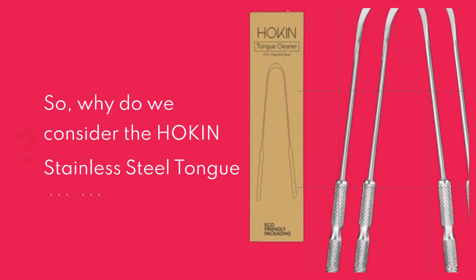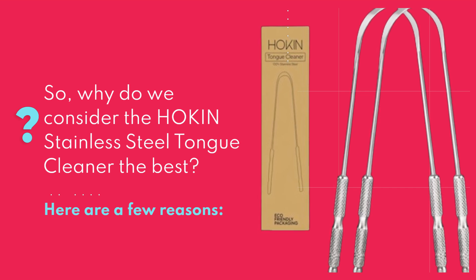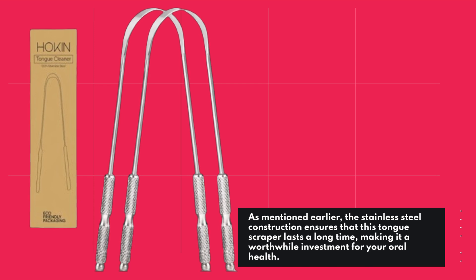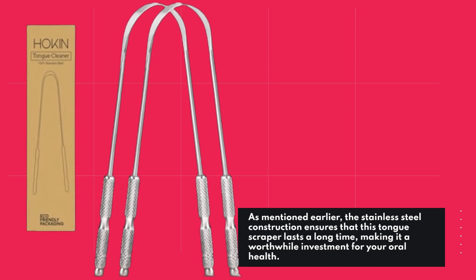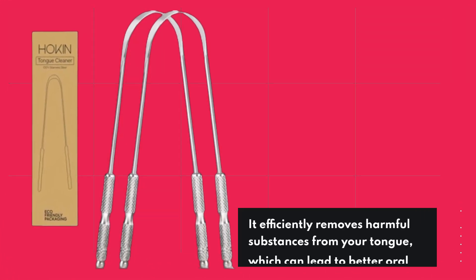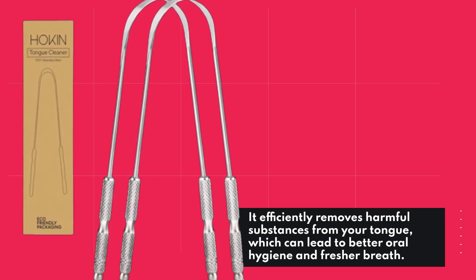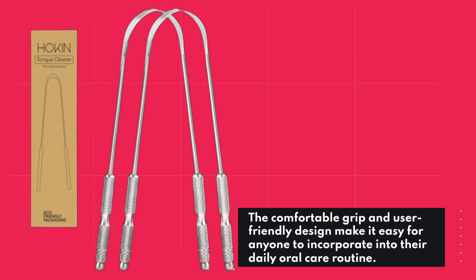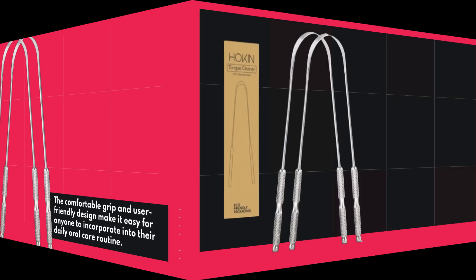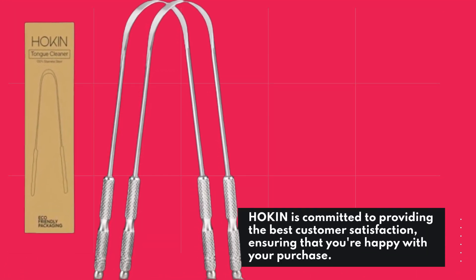So, why do we consider the Hockens Stainless Steel Tongue Cleaner the best? Here are a few reasons. The stainless steel construction ensures that this tongue scraper lasts a long time, making it a worthwhile investment for your oral health. It efficiently removes harmful substances from your tongue, which can lead to better oral hygiene and fresher breath. The comfortable grip and user-friendly design make it easy for anyone to incorporate into their daily oral care routine. Hocken is committed to providing the best customer satisfaction, ensuring that you're happy with your purchase.